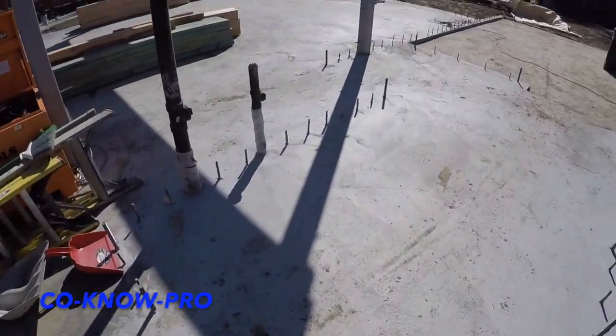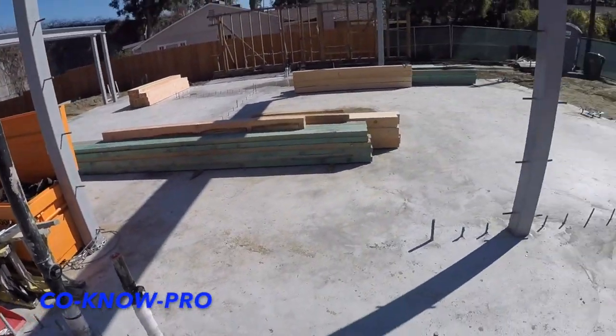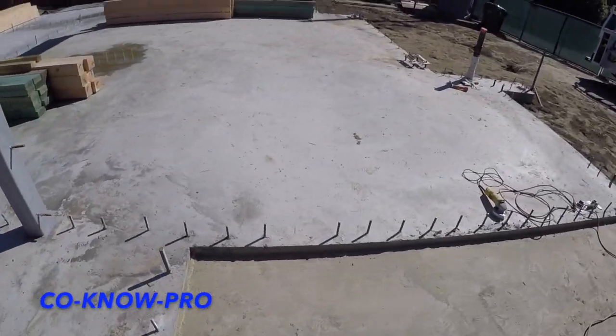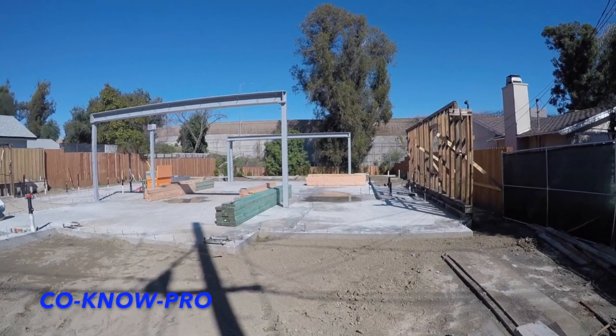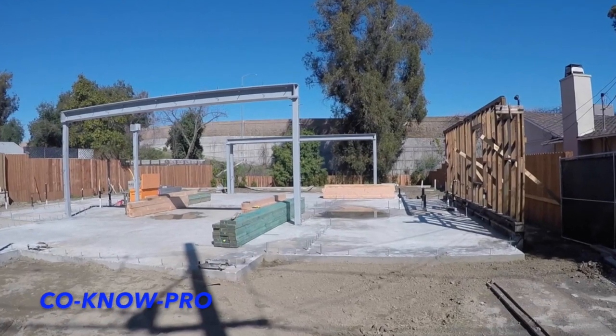All right, we're getting this place all dialed in and ready to go — got our I-beams, everything ready to go. We'll touch base with you after we get some walls up. Hope you like the video; if so, give us a thumbs up, leave a comment, and remember to subscribe. Kona Pro — peace.